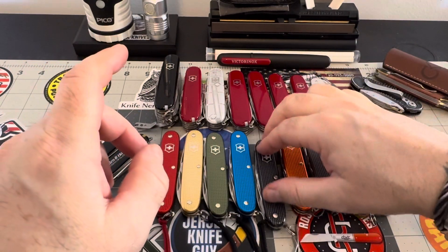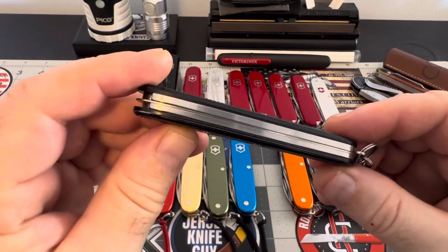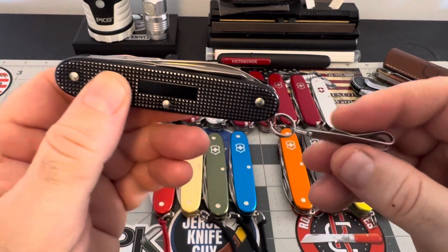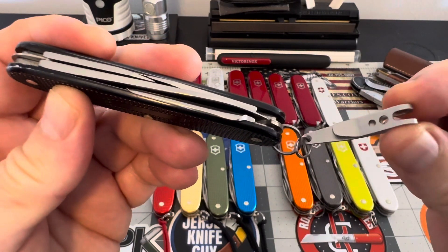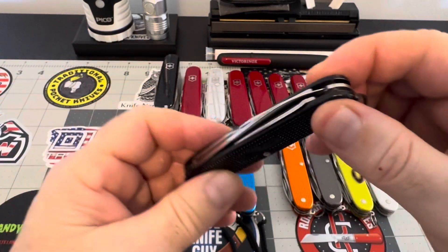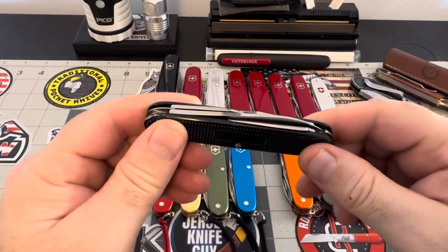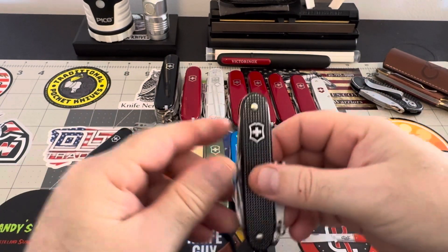Then you jump back down into the pioneer models — this is my user, as you can tell. They make great users, these pioneers — absolutely fantastic, especially with this clip on it. You clip this on your jeans and it holds the knife so tightly, it sits in your jeans and doesn't move. Just an all-around great piece.